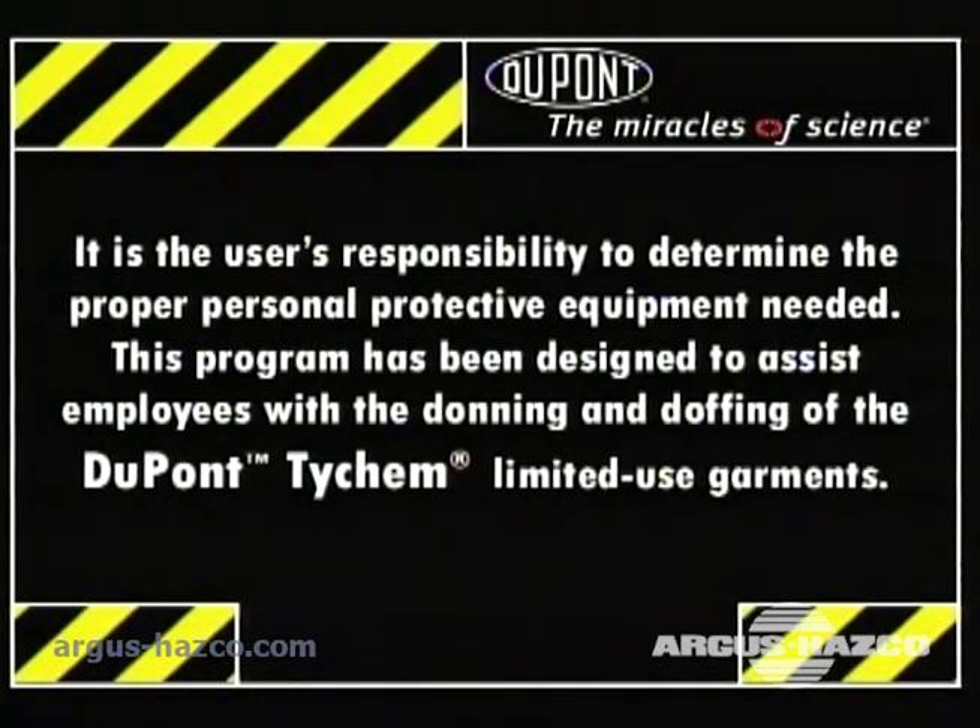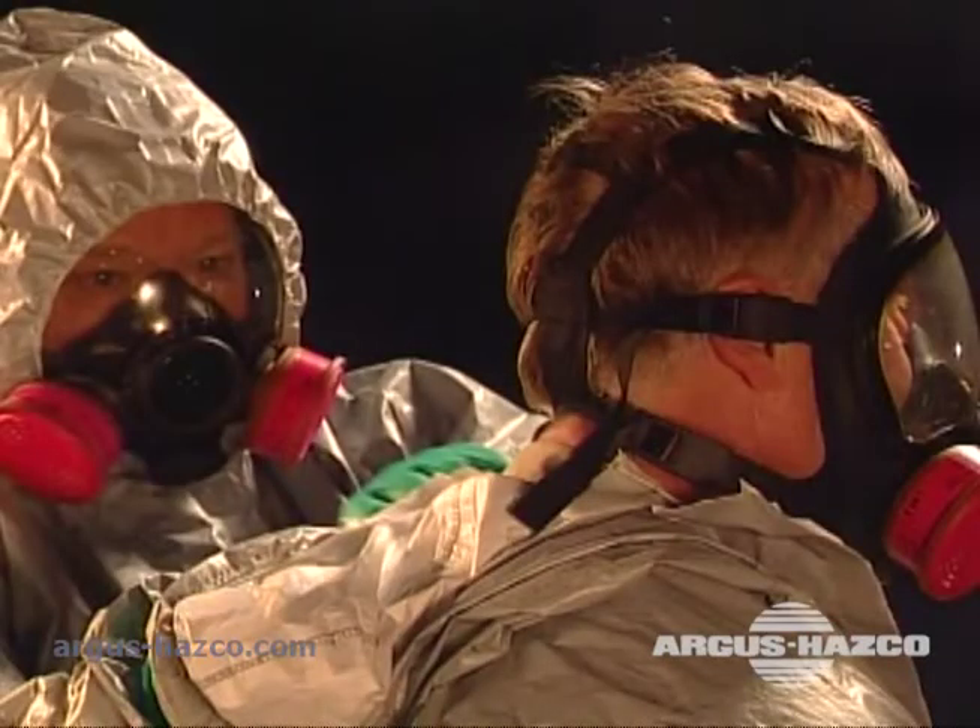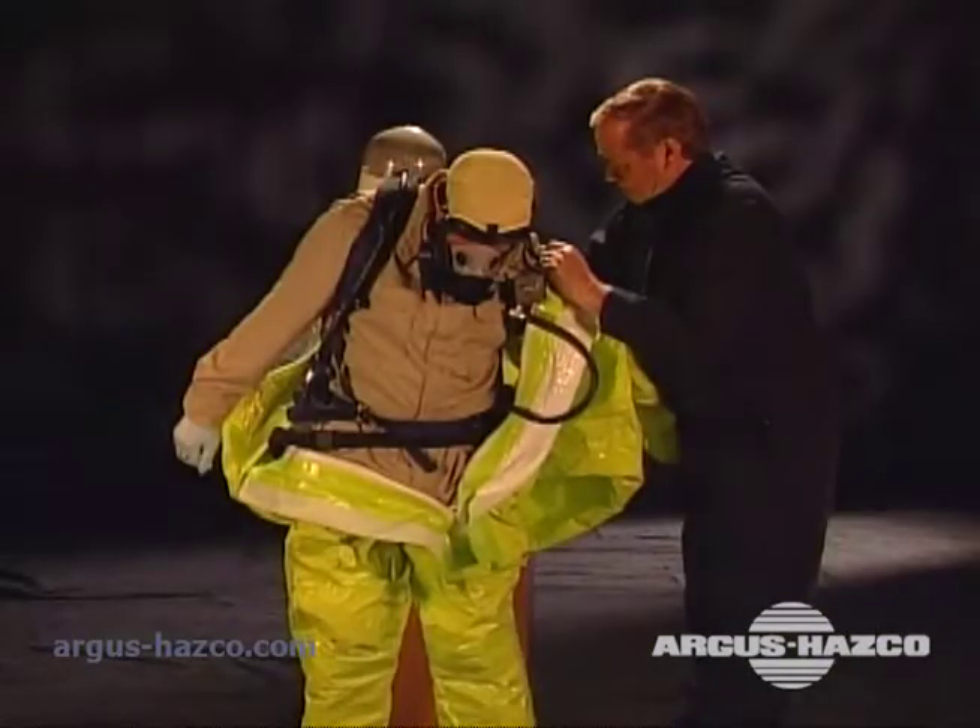Remember, it is the responsibility of the user to determine the proper personal protective equipment needed. This program has been designed to assist employees with the donning and doffing of the DuPont Tychem limited-use garments. By following these step-by-step procedures, you will get the optimal protection from these high-quality garments.